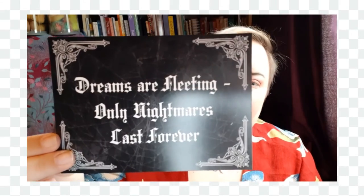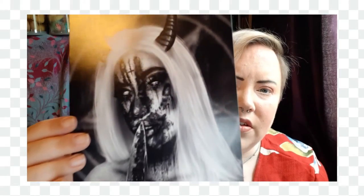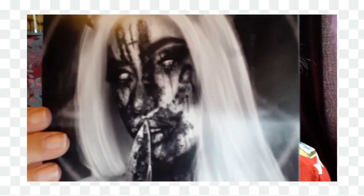There's a hold-up card that reads 'Dreams are fleeting, only nightmares last forever' — a thanks card for your purchase supporting small independent artists. It goes with the next item, which is quite a creepy picture of a demon girl with horns and a rather spooky-looking face, licking a knife. If she's not a demon, I don't know what's going on there!